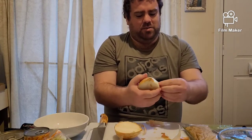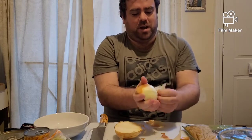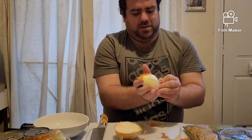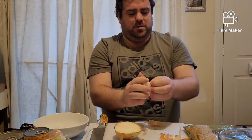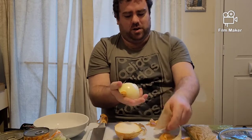What we're doing here is I'm just peeling the onion. We're going to use most of the onion. Don't forget to wash your hands before you start prepping and start cooking, guys.